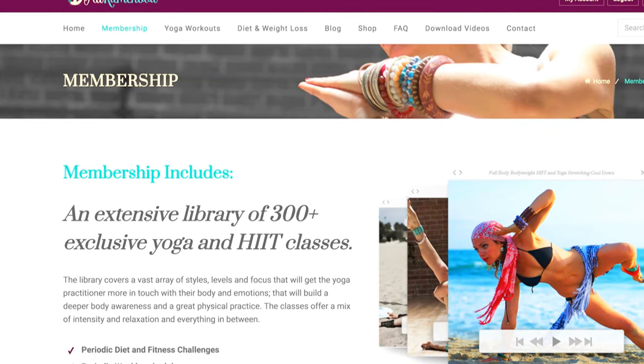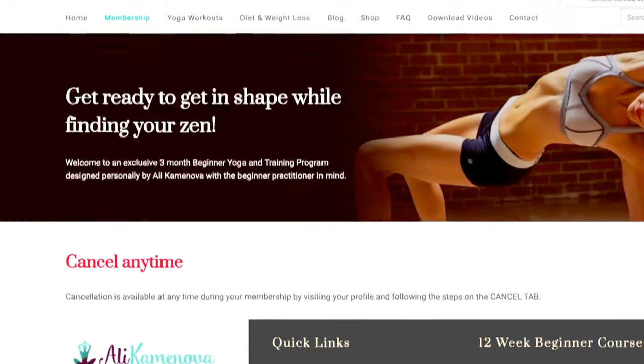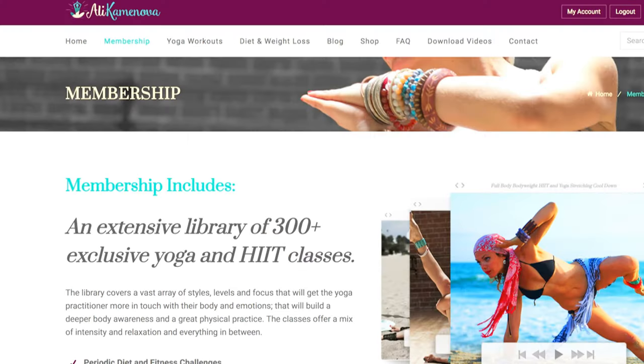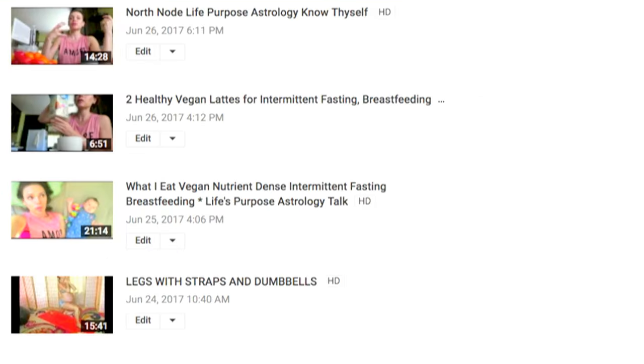Namaste beautiful yogis, welcome to my channel. To do yoga with me daily, come to my website where I have a membership with over 300, close to 400, full length classes where we do weekly schedules, seasonal challenges, and I have a new upload every week. Please also come to my second YouTube channel where I'll be sharing more diet and lifestyle related videos. I'll post the links below. Namaste, let's begin. Today we're doing a beginner power yoga routine.